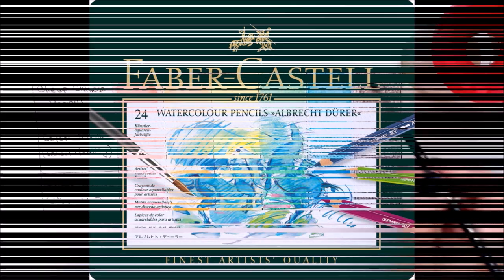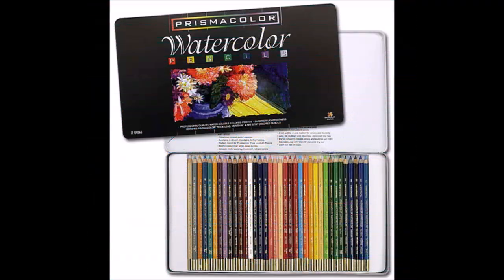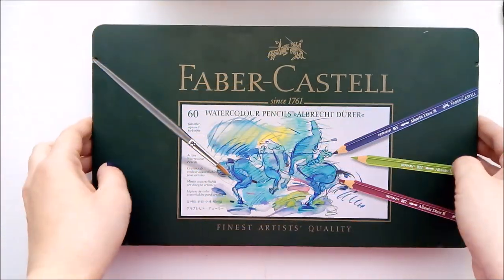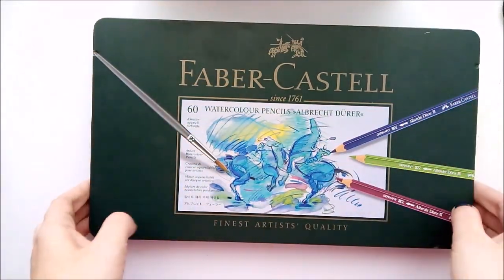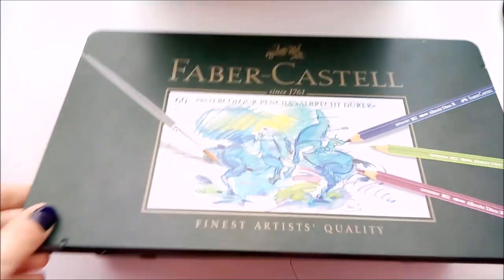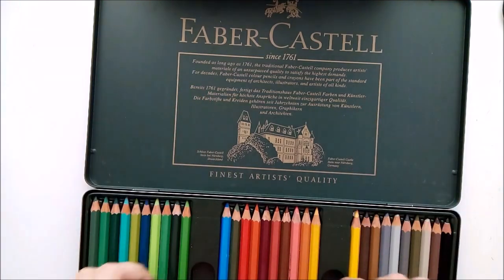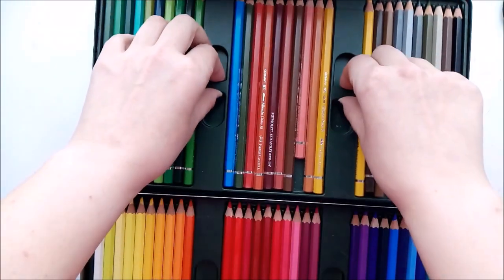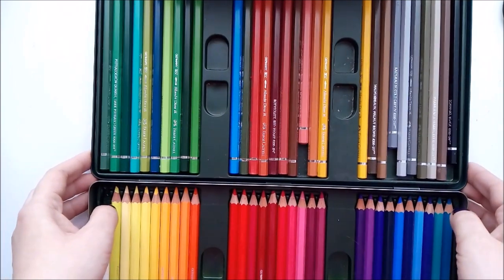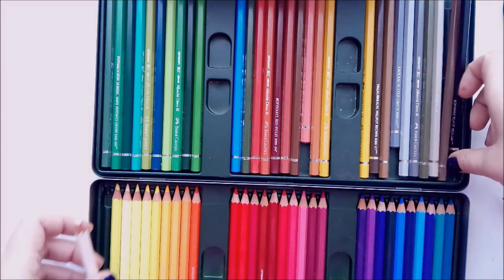There are a couple of brands that you can use: Faber-Castell, Prismacolor, Tervent. I use Faber-Castell Albrecht Dürer pencils. Here you can see I have a set of 60 colors, and these are really good pencils. But of course they are quite expensive — I paid something like 100 euro for this box. You don't really need all these colors though; you can perfectly start working with 12 or 15 pencils that you can choose yourself and buy per piece in professional art stores or online.